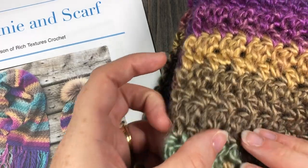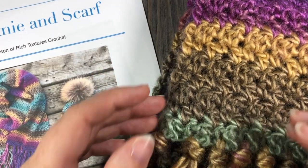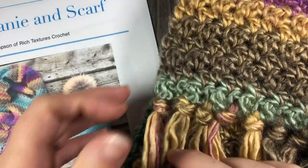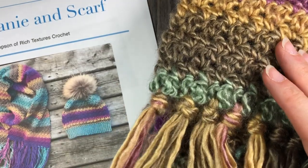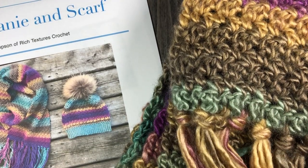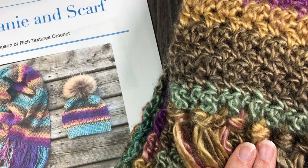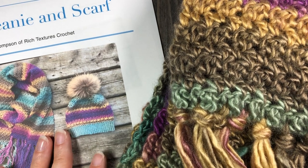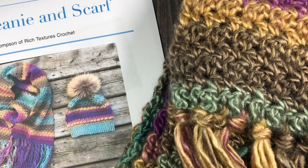This scarf features the same seed stitch which you can see here. It's a fairly wide scarf and it features this beautiful fringe on the end. I'm going to show you how to make this scarf. The direct link for the written crochet pattern can be found in the notes for this video along with the link for the hat pattern.